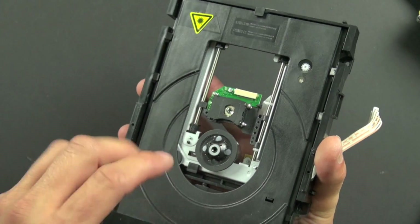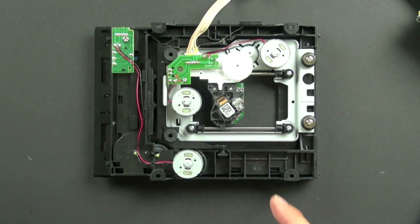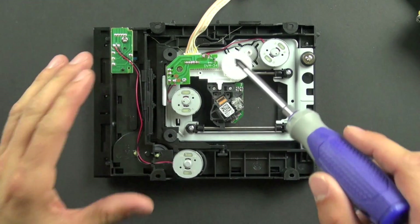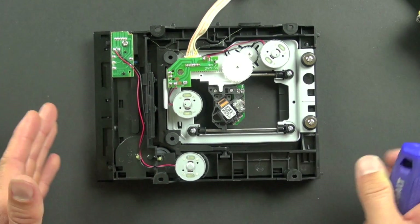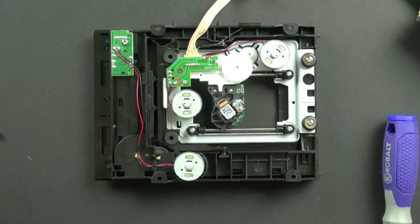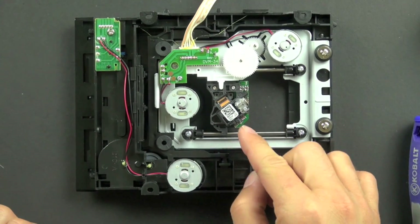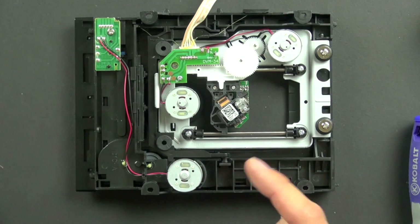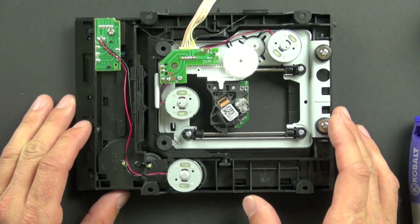This third motor causes the tray to slide out so you can put your disc in and have it spun around and read. There are a number of fascinating engineering aspects here. It's super important that everything remains very accurate with a large degree of precision, because the laser is reading a very small place on the disc, so everything has to line up just right. There are a number of mechanical and electromechanical devices that make that possible.